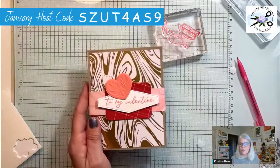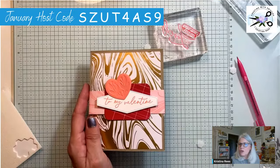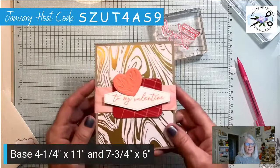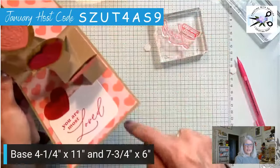One more time, here we go — I'm going to pop up the instructions starting with the base. The base is four and a quarter by eleven. It is scored at five and three-eighths and five and five-eighths. That makes this little quarter-inch section. Then we put designer paper on all three sides — four by five and an eighth, a little shorter so it fits in there.